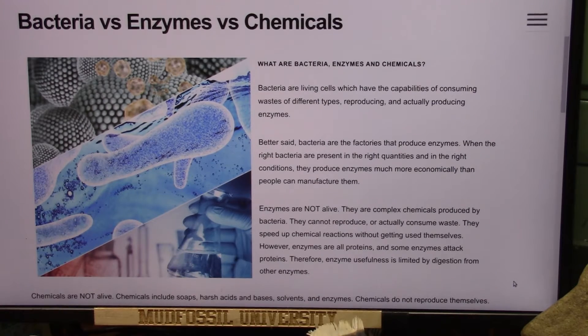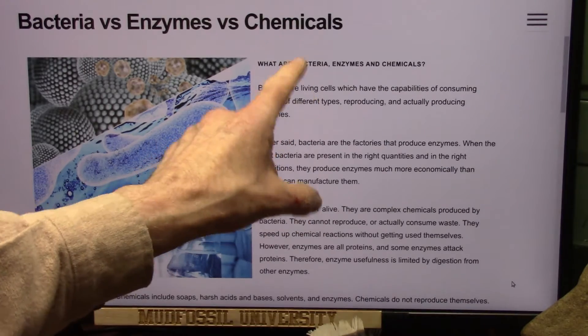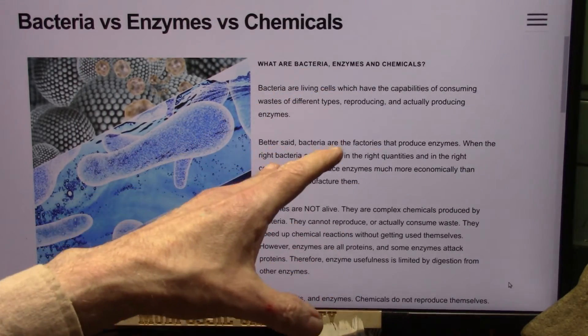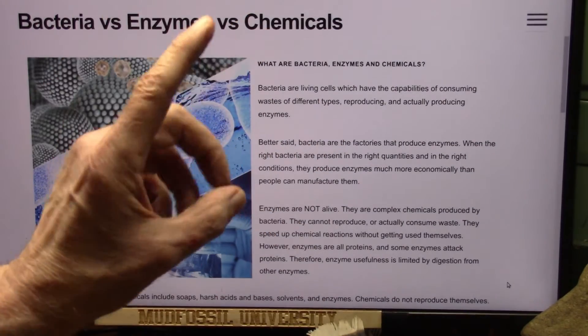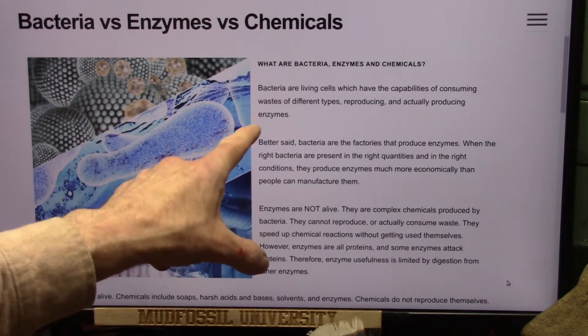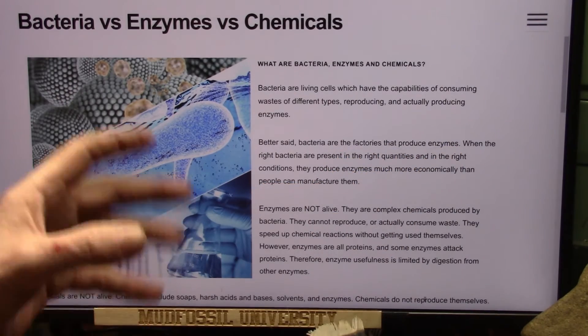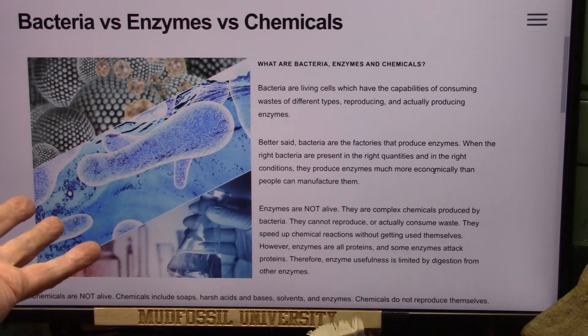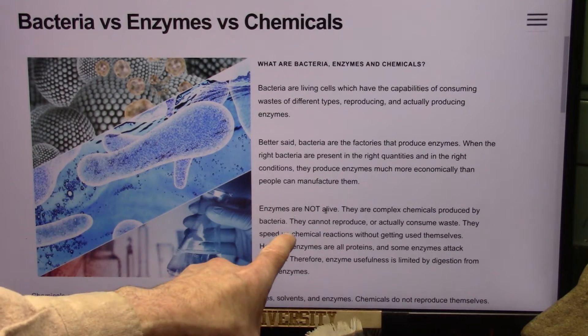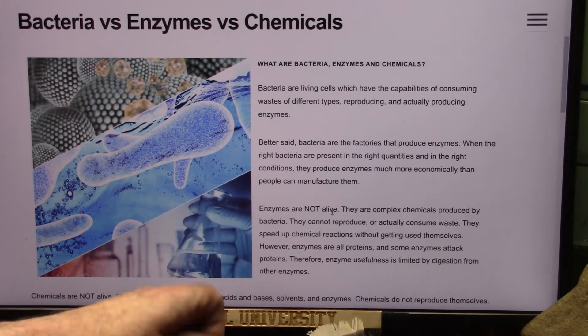I'm going to prove to you that the things that I'm showing you were alive, and here's how I can prove it. Bacteria are living cells. They have the capability of consuming waste — which is these catalases of different types — reproducing, and actually producing enzymes. Bacteria are the factories that produce enzymes. You have to have them or you're not going to be healthy. Enzymes are not alive. You need the bacteria to continuously produce them. Bacteria produce enzymes, and enzymes are proteins.